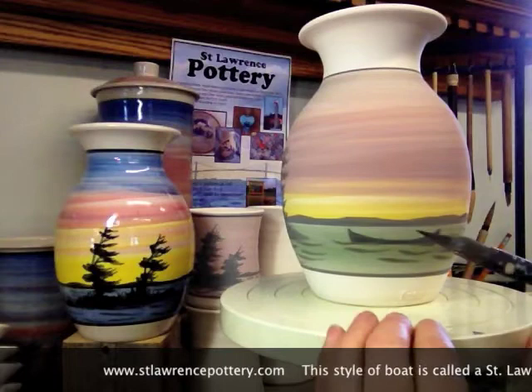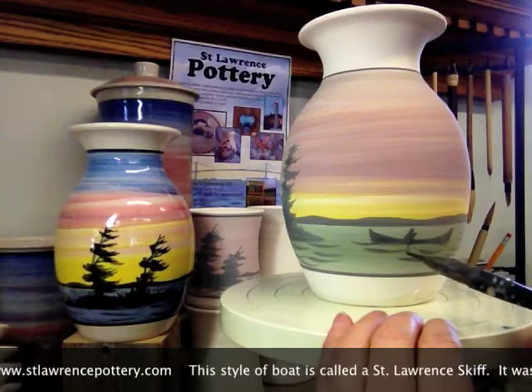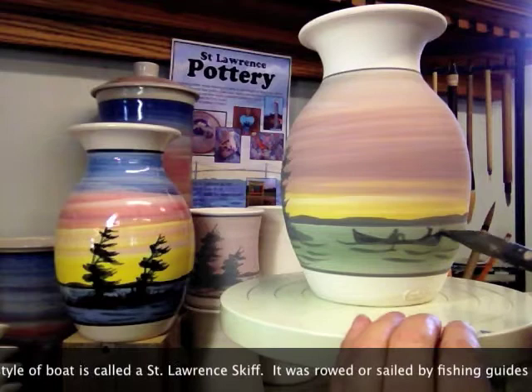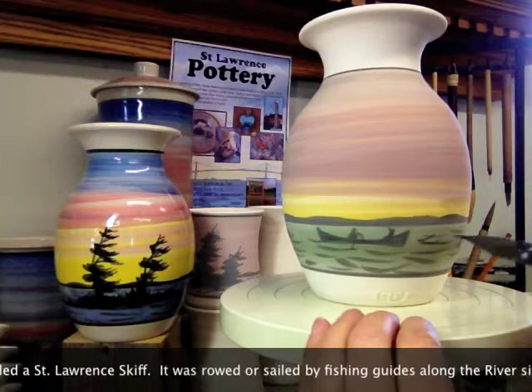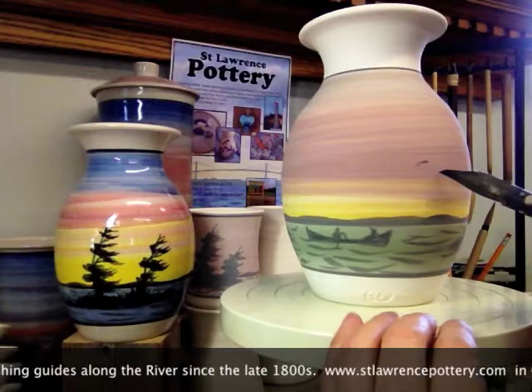This is what's called a St. Lawrence skiff. It's a rowing skiff that was used starting around the 1880s-1890s, and that was developed for fishing guides in the area. I like to put one into pieces like this. There's a rower with his passenger headed out to go fishing somewhere.